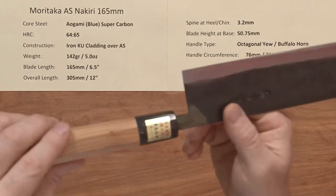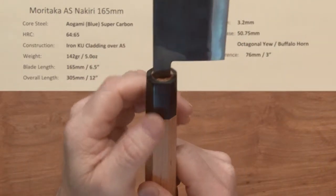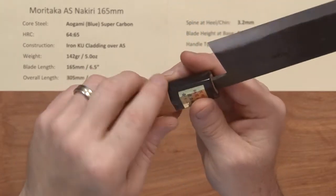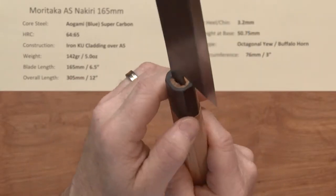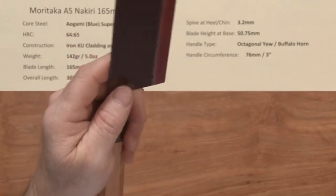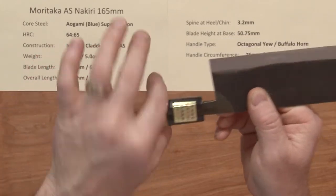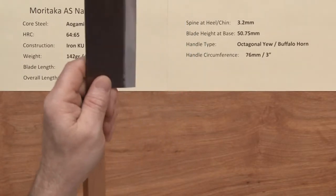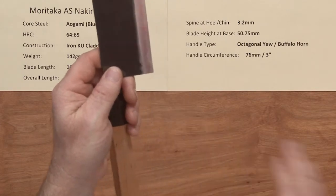The handles they put on these are an octagonal ambidextrous yew wood buffalo horn ferrule handle. There is a slight raised difference between the wood and the ferrule — not a big deal, you could sand it down if you wanted to, but it doesn't bother me at all when using the knife. The handle circumference at the ferrule is about three inches, so pretty standard size. These don't have especially wide necks, so the knife feels a little taller than it is, and you get a lot of nice clearance on the blade for the board.